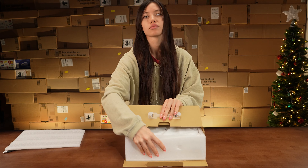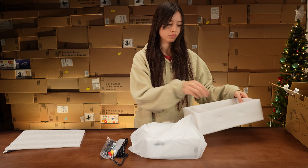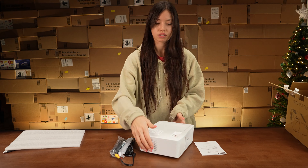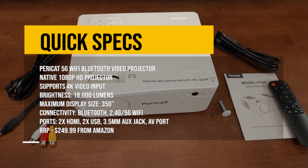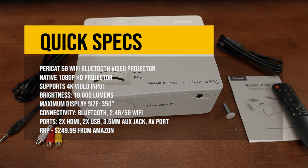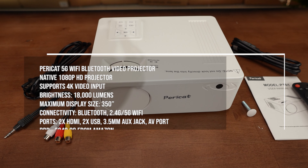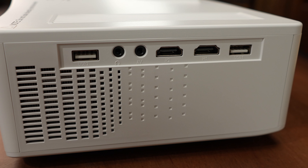First things first, let's take a closer look starting with the Paracat projector. It's advertised as a 4K compatible wireless projector — well, that's technically true, but it downscales 4K content into 1080p HD, so you won't get the full experience with any Blu-ray or 4K movies.